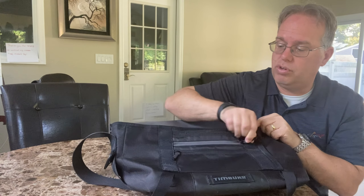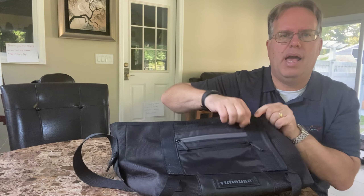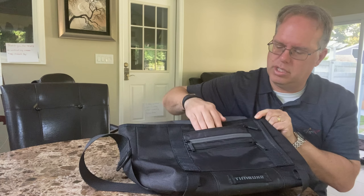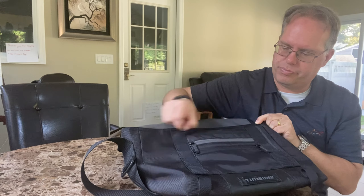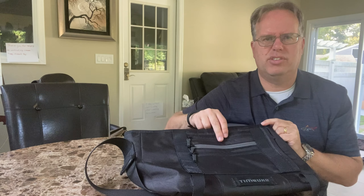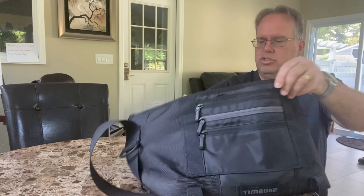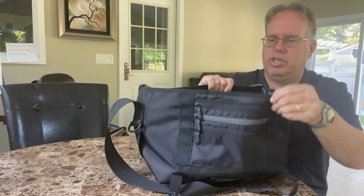Then there's three pouches here on the Timbuk2. What I liked about the three pouches is one was long, one was short — which allowed me to put my money and everything else in — and one was really small. I liked it for keys, money, and other supplies, besides putting my laptop charger in the back.